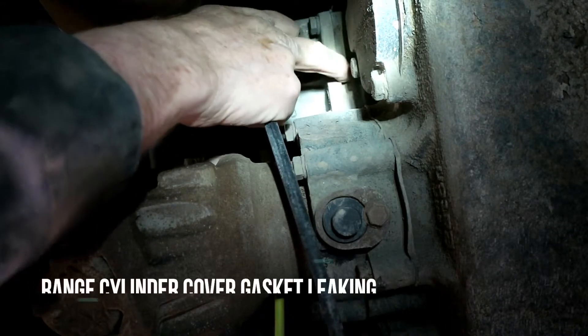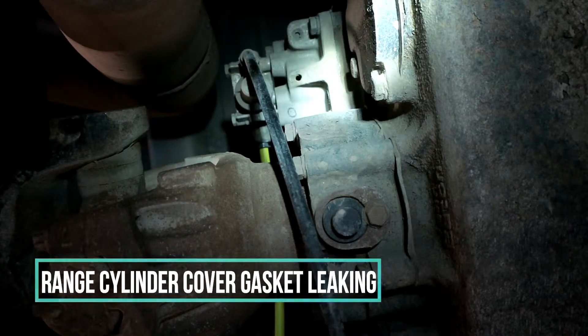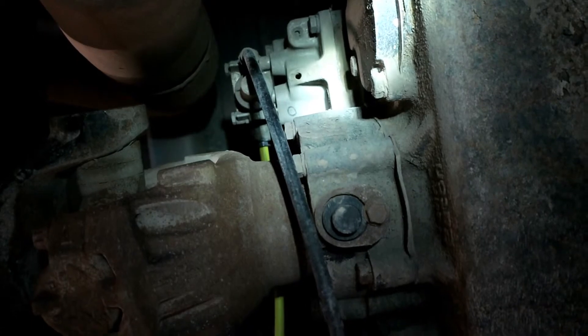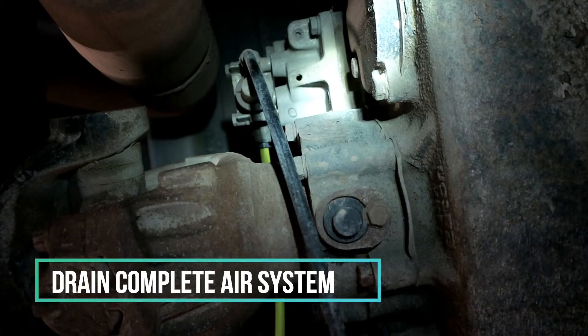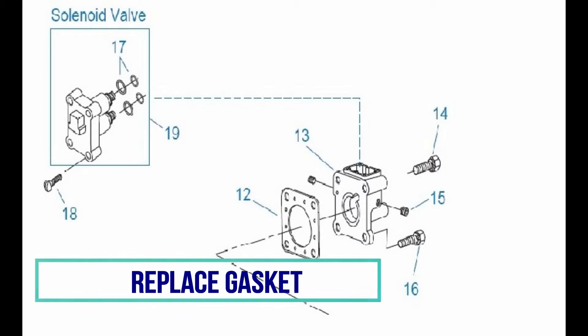The leak is coming out of the bottom of the range cylinder cover — there is a gasket there. To get at the gasket, you can see the bolts, just four of them, needing only a nine-sixteenths socket. I had to remove both air lines to give some room to get it out. The ultra shift also has a solenoid on top that does the range shifting, so you have to disconnect the wire. Just take out the bolts, fourteen to sixteen foot-pounds, and you get a new gasket — it costs three dollars and fifty cents.